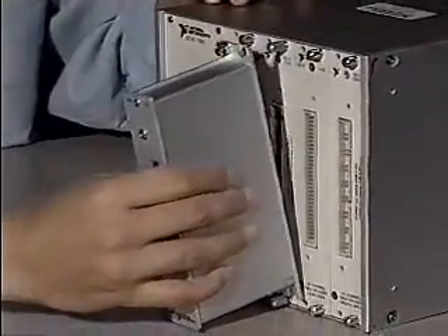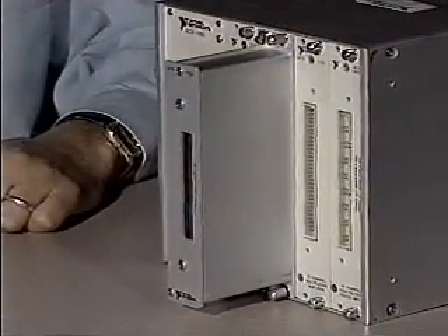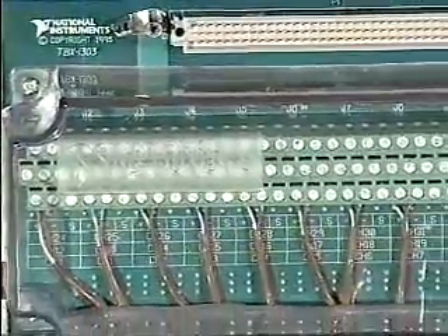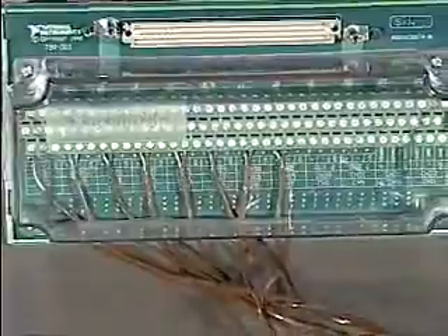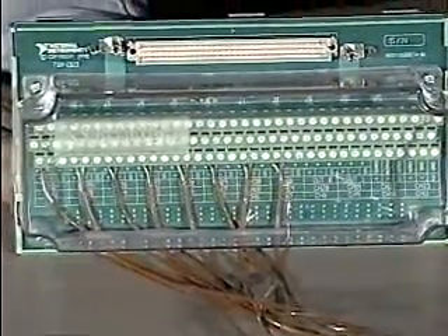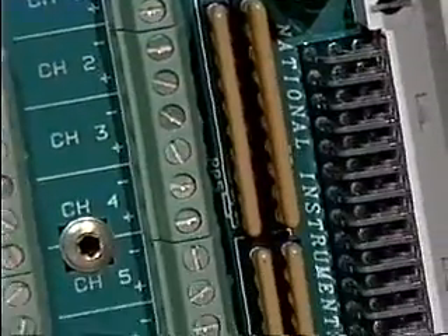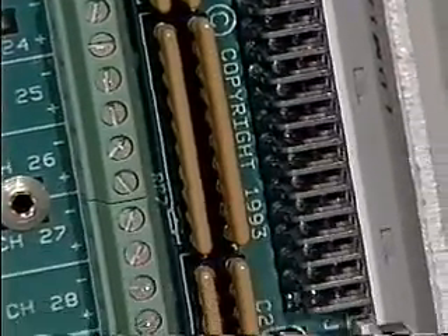Front-mounting terminal blocks mount directly on the front of SCXI modules and have strain relief capability. TBX is a cabled terminal block system that includes DIN rail mountable terminal blocks and shielded cables to connect the terminal blocks to SCXI modules. All terminal blocks include rugged, shielded housing and screw terminals for direct connection of signal wires.